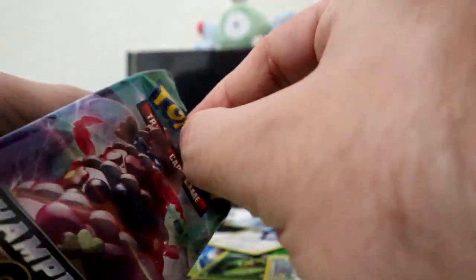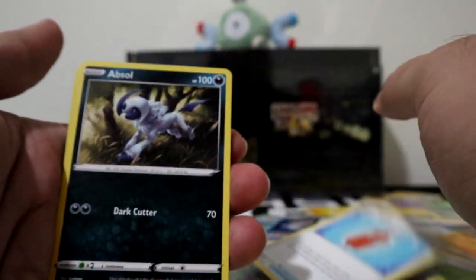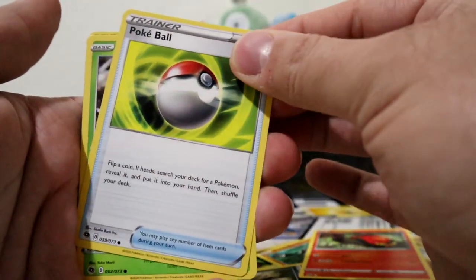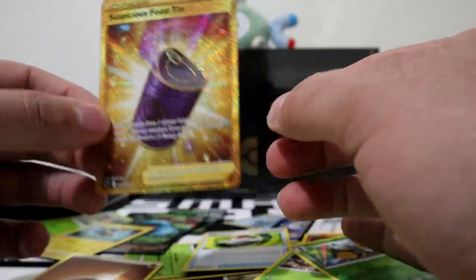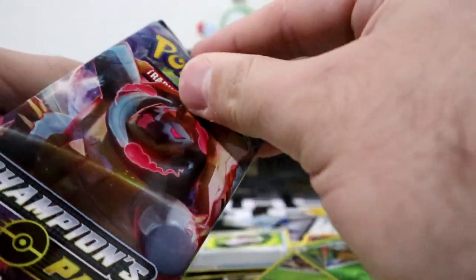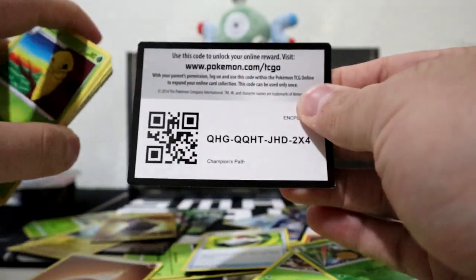Open up Champion's Path. Code card, three to the front. Hyper Potion, Rotom Phone, Absol, Roly-Coly, Machop, Sizzlipede, Poke Ball. Looks like we have something on the back over here - and it is a Suspicious Food Tin. You know, this could have been a Charizard, but we're not that lucky today. So let's open up another one. These packs came out of an Elite Trainer Box, so hopefully we can get something good out of it.